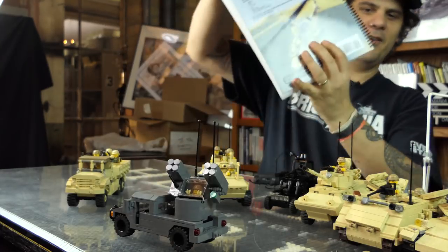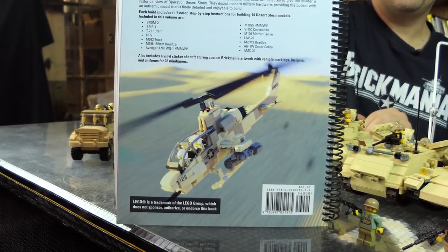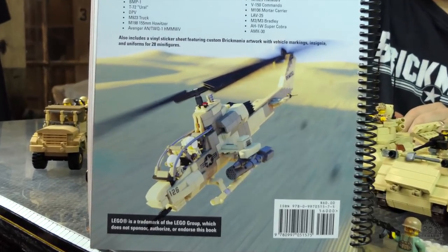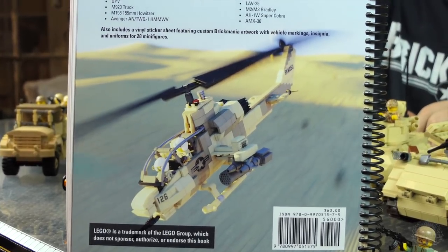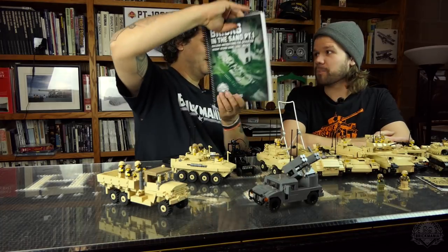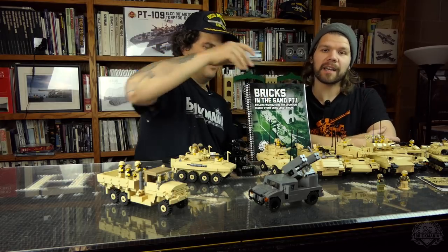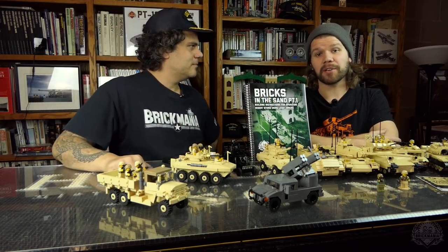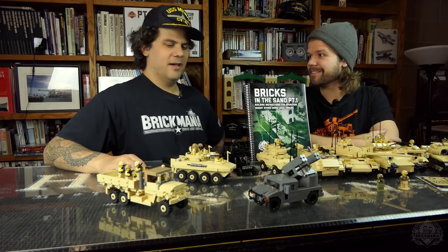There is a picture of the Cobra in the book — we don't have one here, but it's in the book. Make your own — then you can look at it. You can make it pink! Alright, that's the book. For more information, check out Brickmania.com. Be sure to like, comment, and subscribe. Thanks for watching.